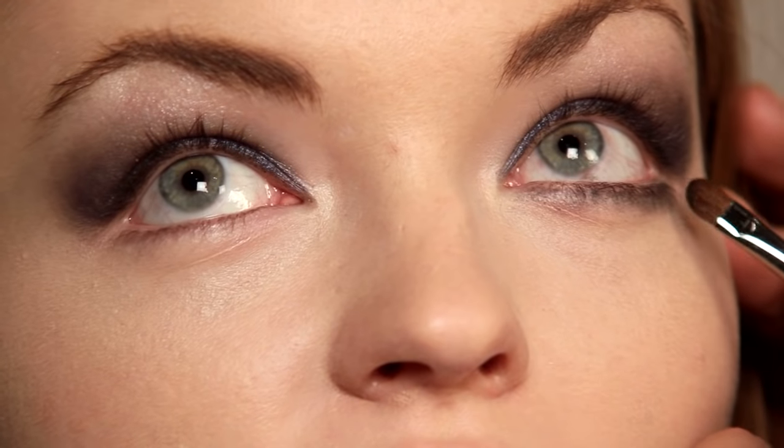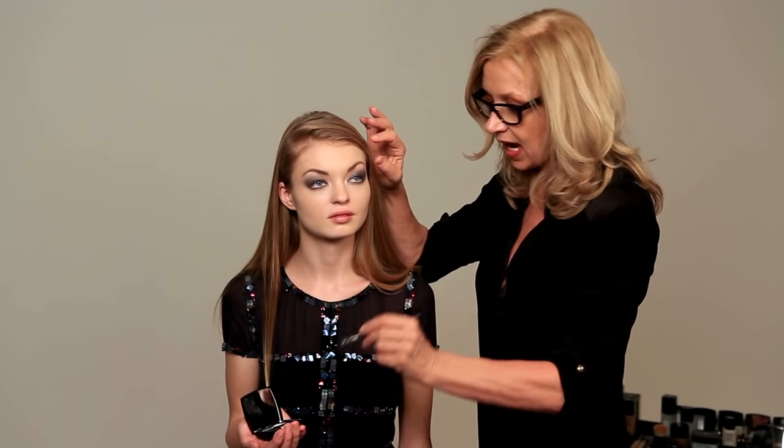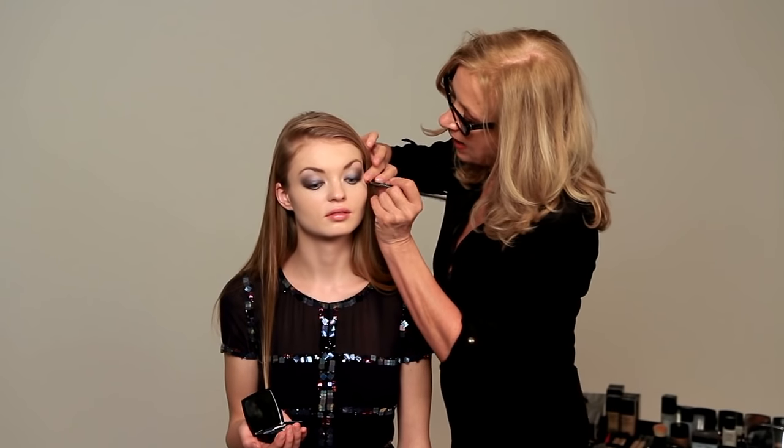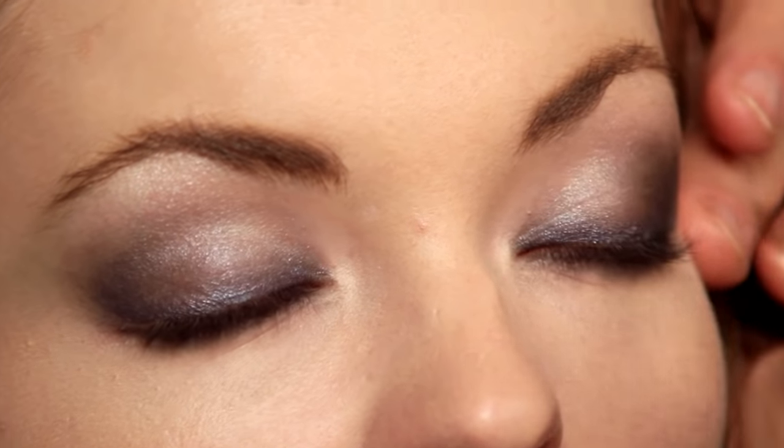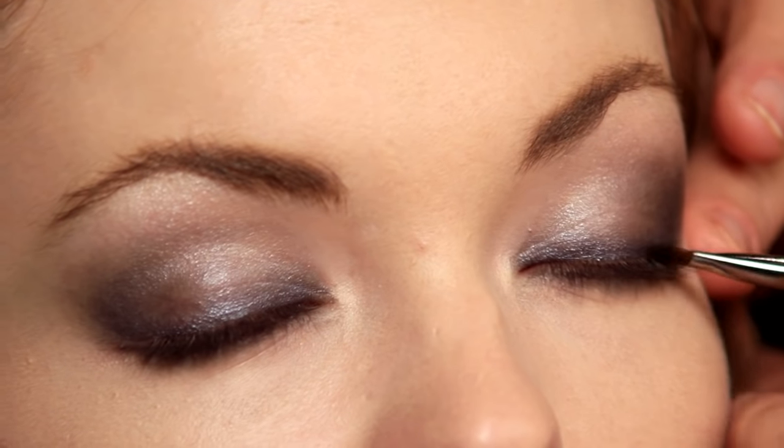Just dotting it along underneath the lashes, between the lashes, and then blending that. Now I'm taking the same almost-black and just going to fill in the outside corner. Just that — that's all I'm going to do.